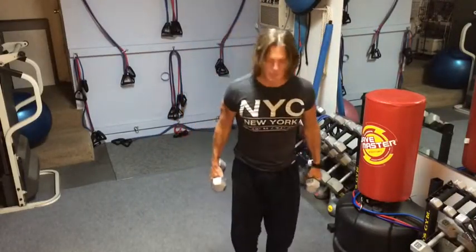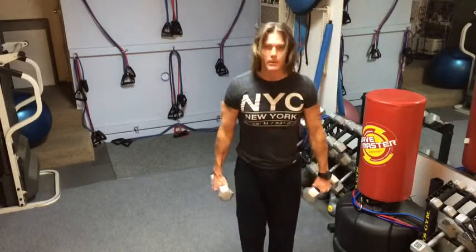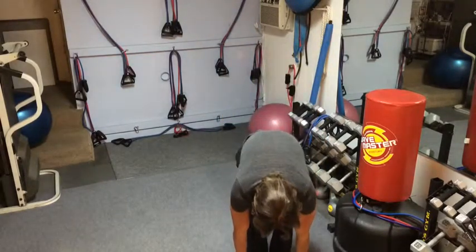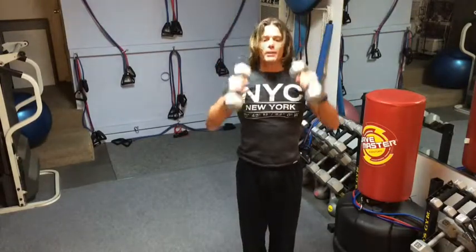So with that manageable weight, we're going to stand with our feet together and keep the weights close to the body. We're going to go down, stretch up, straight to the toes. Keep the weights close and you're going to press up over the head.